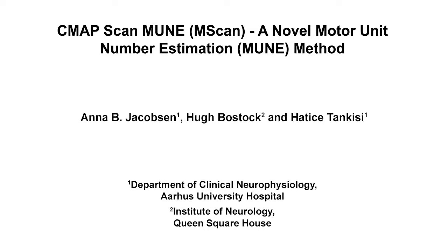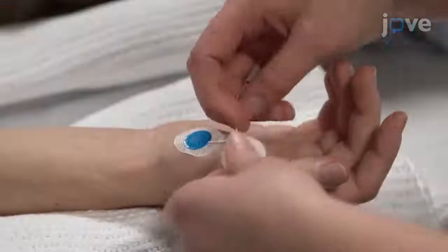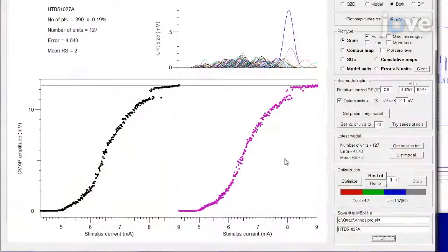The overall goal of this procedure is to describe mScan, a new method used to estimate the number of functioning motor units in a muscle. mScan is a non-invasive method that works by fitting a model to a detailed stimulus-response curve, or CMAP scan.